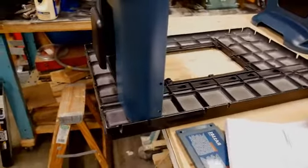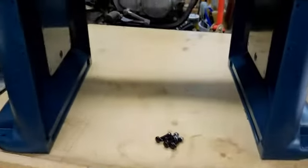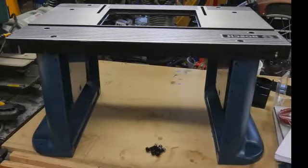The table was very heavy, and leaving it hang over the edge of the bench works well to put the legs on. Then flip it back over to put the other four bolts in — it's pretty stable now.